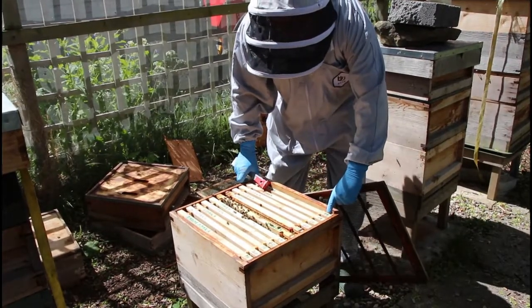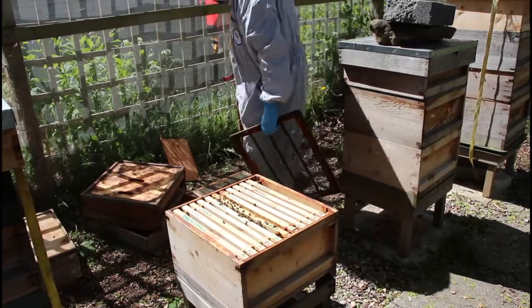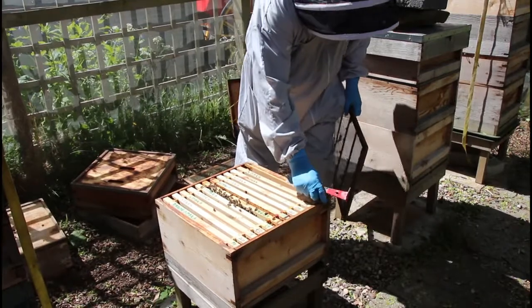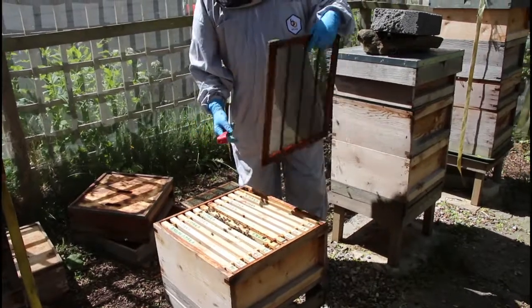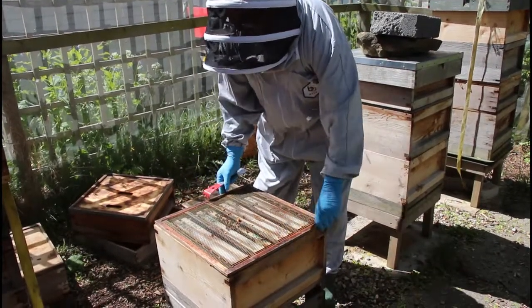Hopefully all the flying bees will go back and they'll start drawing comb like crazy in the warmer days we've got to come, and they'll build up this colony. If I was really nervous I would put a queen excluder underneath it. I'm taking a slight chance not doing it, but I think it'll be okay — we'll see.